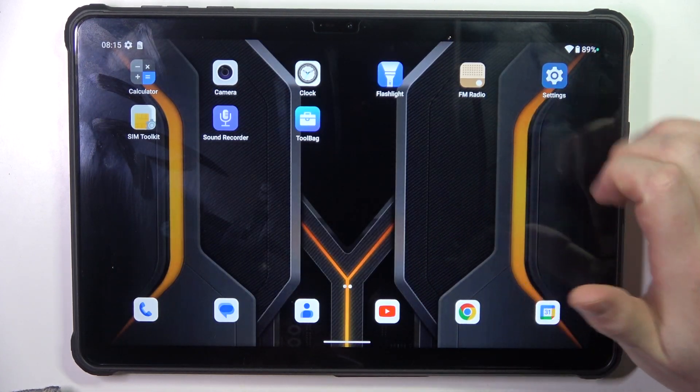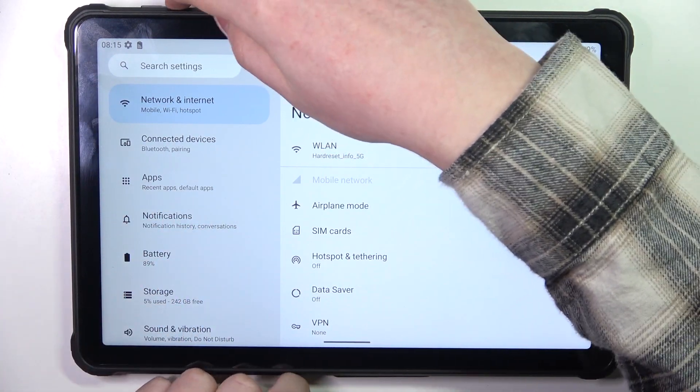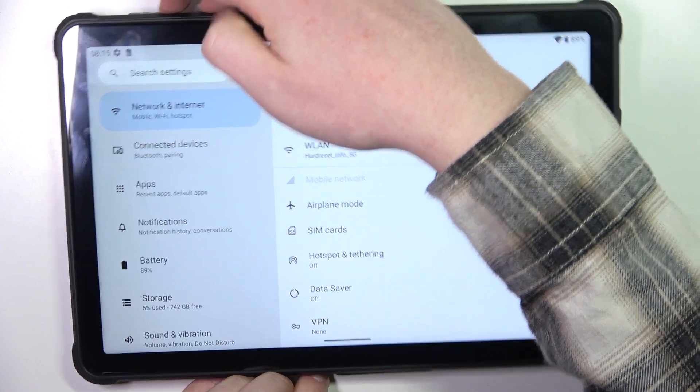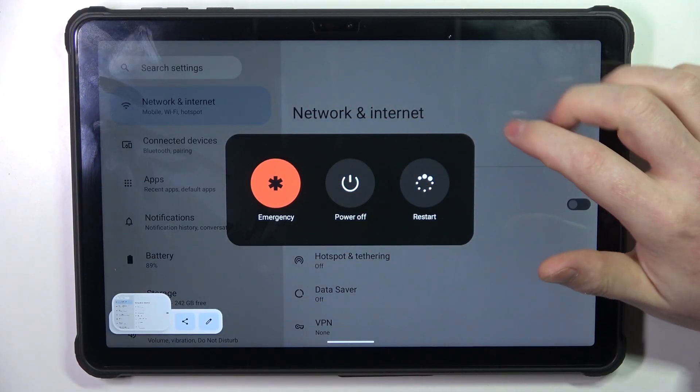In case you want to open the power menu or perform an emergency call, press the power button and volume up together, and here we have it.